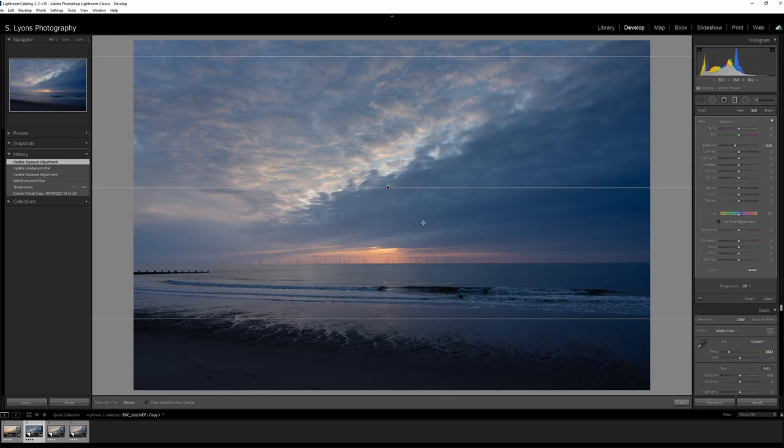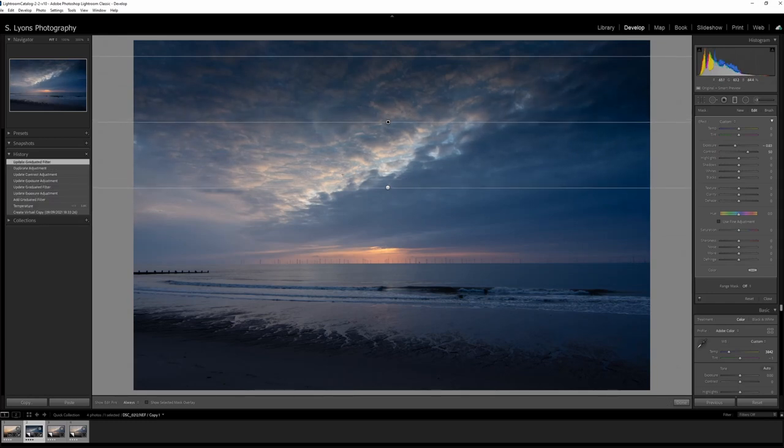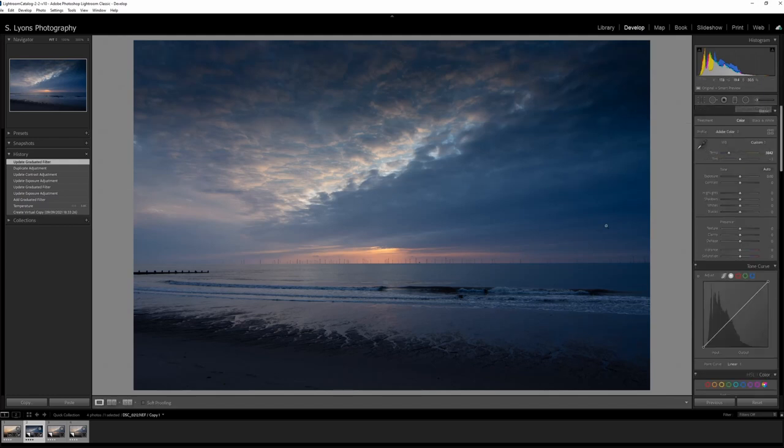Bringing a little bit of exposure down on that, you'll see the clouds start getting darker, and bringing that contrast up quite a bit. Then I'm going to duplicate that filter — obviously the clouds are going to be way too dark — but bringing that filter up just a touch gives this really nice light streak down the middle. I really love that because it just draws the eye up from the sun to the center of the image.